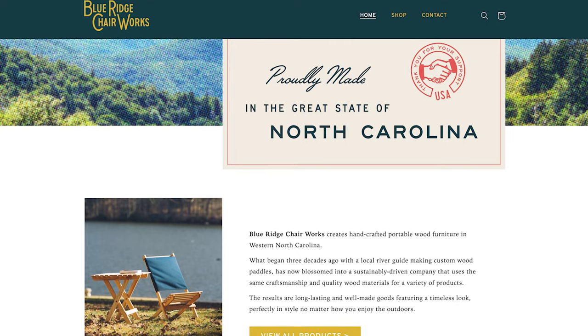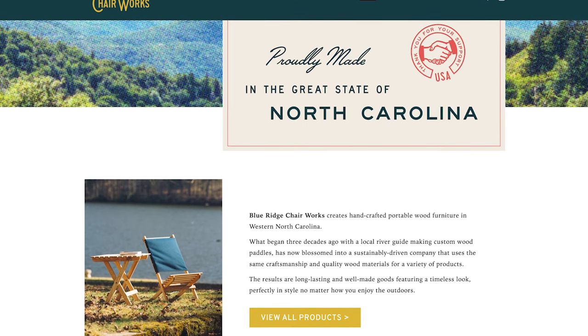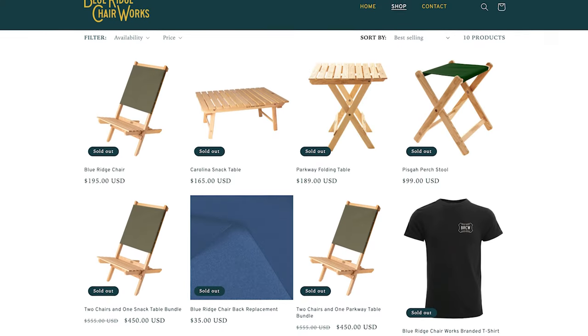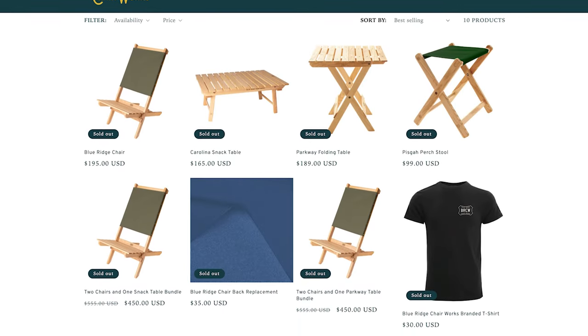Next up is Blue Ridge Chair Works, based in Asheville, North Carolina. They make traditional wood-style camping equipment, including tables and chairs. Everything they make has a classic wood timeless look, is really durable, and is handcrafted in their facility in North Carolina.